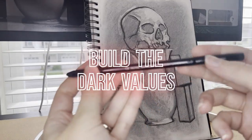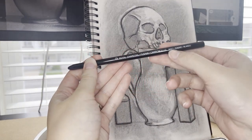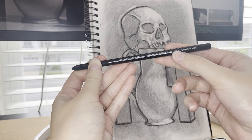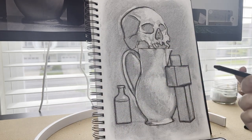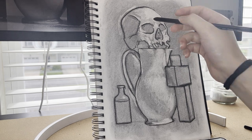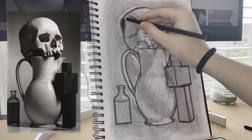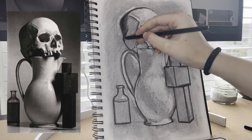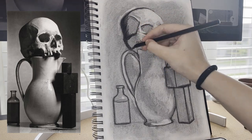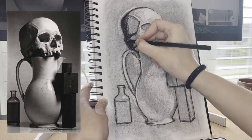Next, we're going to build those dark values after we finish subtracting our light values. We're now focusing on values six through nine — our dark values. I generally use soft charcoal pencils and soft compressed charcoal for dark values. When it says soft, that also means it's the darkest. I like to use the soft charcoal because it's the darkest and easiest to work with. We're also using those jumbo charcoal sticks that say soft for this.